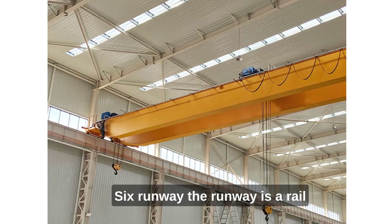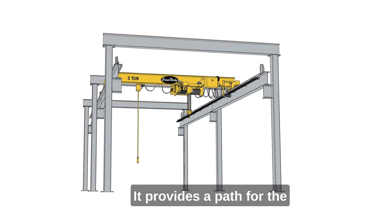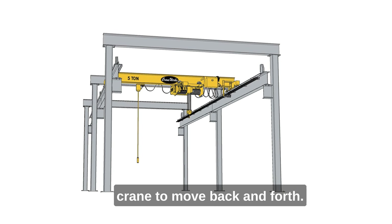6. Runway. The runway is a rail or track on which the crane travels. It provides a path for the crane to move back and forth.